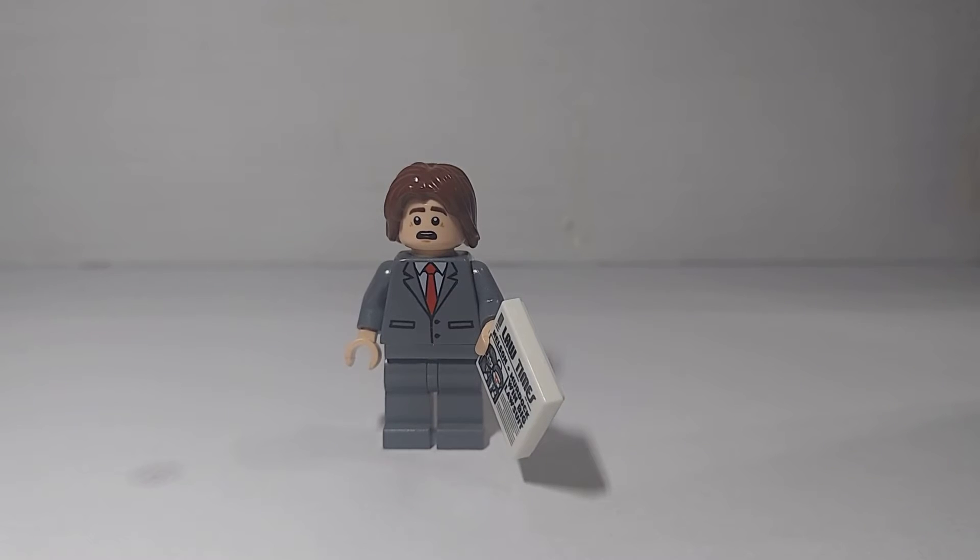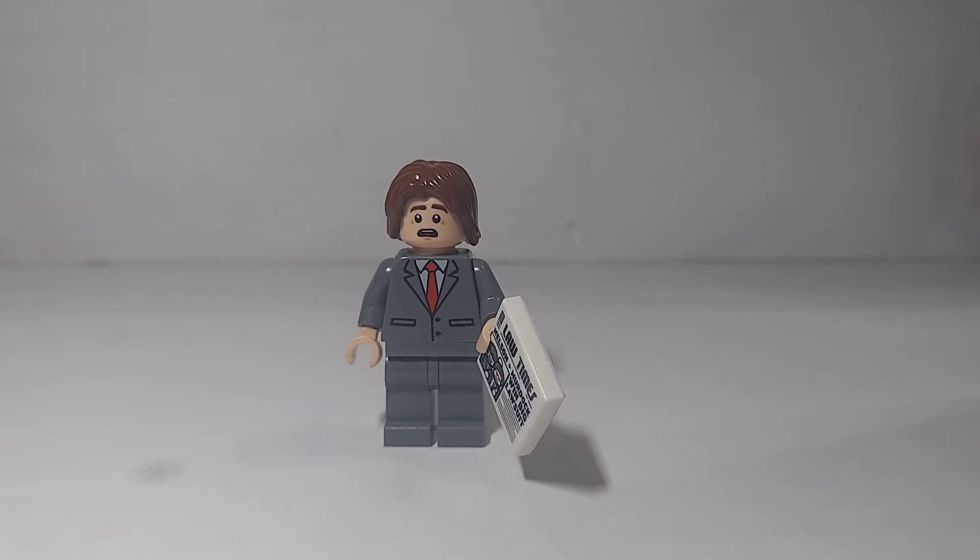Yo guys, what's up? Creepstar back again here, and today I'll be showing you how to make Foggy Nelson from Marvel Comics. You can use it as the Daredevil one too, from the show, but I just call it the Marvel Comics one.